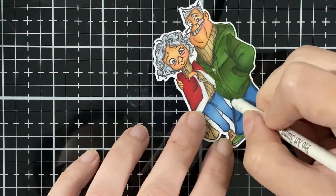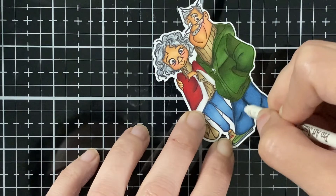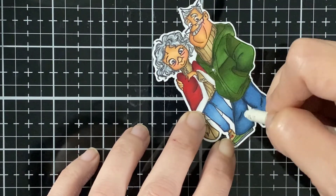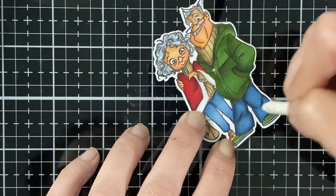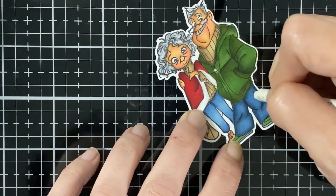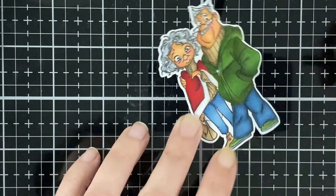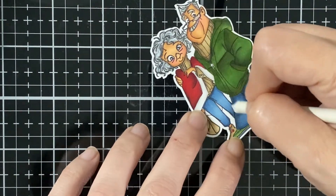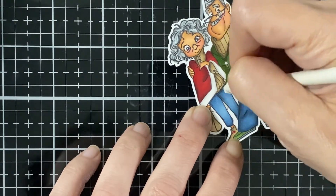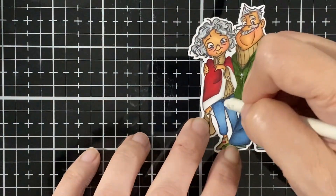When you go check out the new stamp set in the CC Design store, there is a clearance section — go check it out. There are lots of cool stamps on sale and the coordinating dies to go with them. You might want to grab a couple of the older sets on sale.